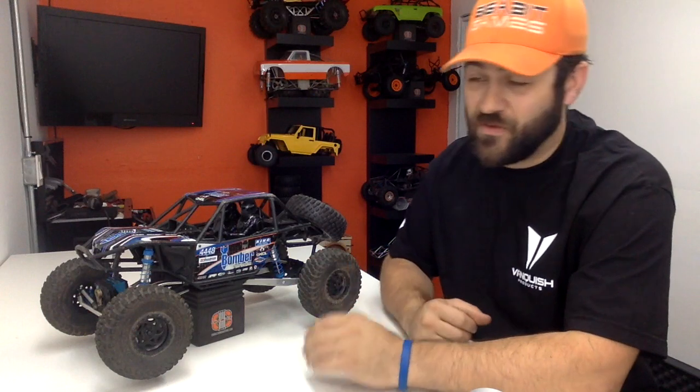Hey guys, welcome back to week 10 and 11 of the Bomber budget build. We're going to double up this week because I'm going to be on vacation for two weeks to get married and go on a honeymoon. Today, Friday, I'm getting married; the week after I'll be in Costa Rica, then I'll come back and get caught up, but for now you guys get two weeks at once so we can keep rolling with the series.